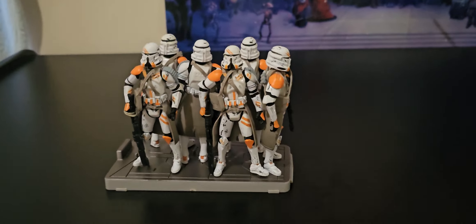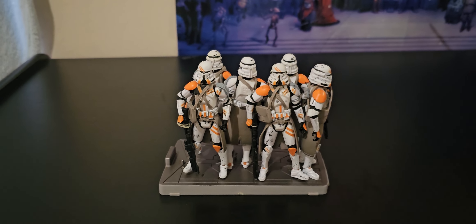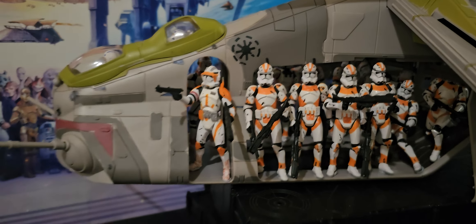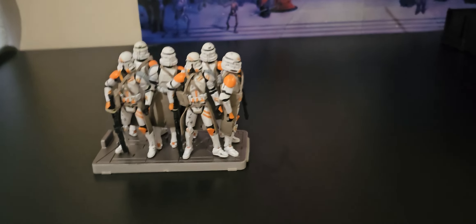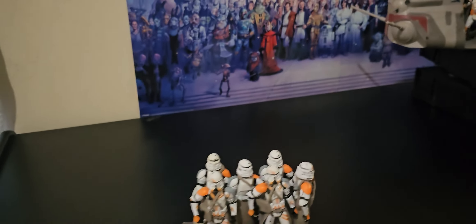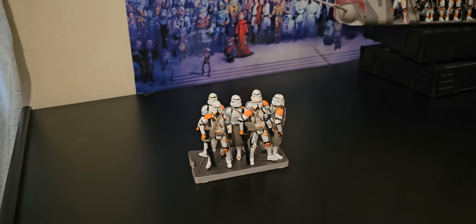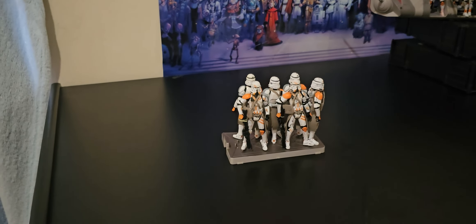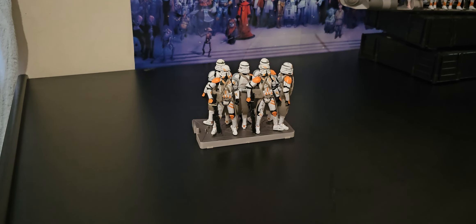Great scene in Revenge of the Sith. You can barely even see him inside. I really squeezed the most done I think I can. So anyway, let's put them back into the ship. This all falls down like a house of cards because it can be difficult putting it back in, but I've done it once or twice, so I should be right.